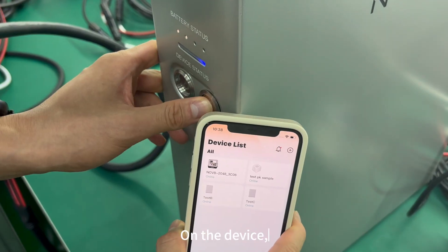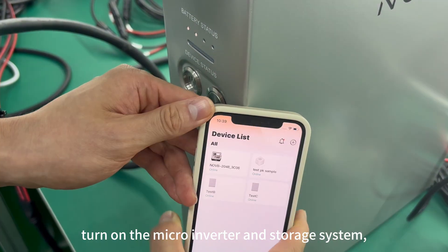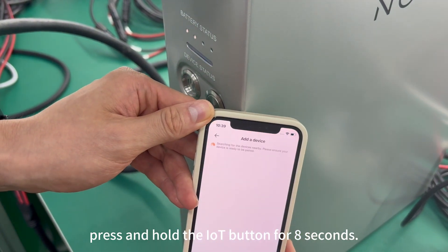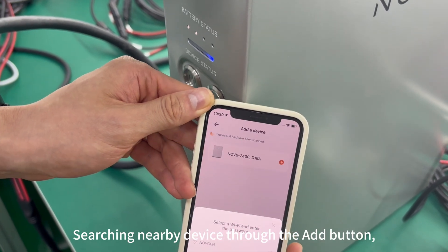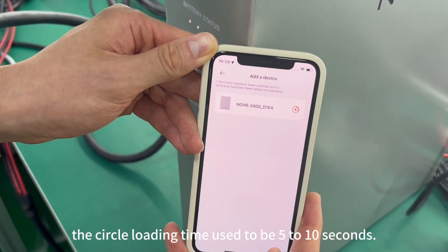Turn on the Bluetooth. On the device, make sure all wiring is connected, then turn on the microinverter and storage system. Press and hold the IoT button for 8 seconds. Search for nearby devices through the Add button and start pairing — the loading time is typically 5 to 10 seconds.